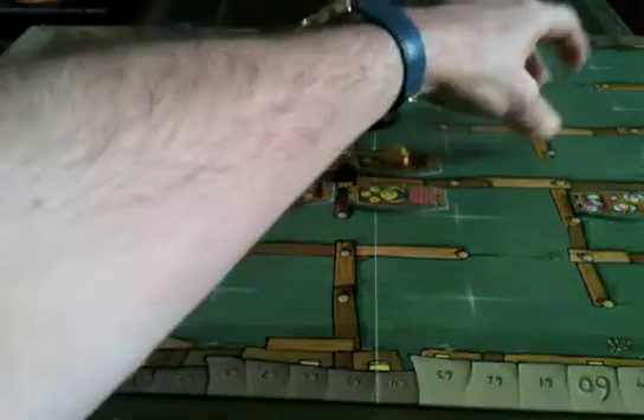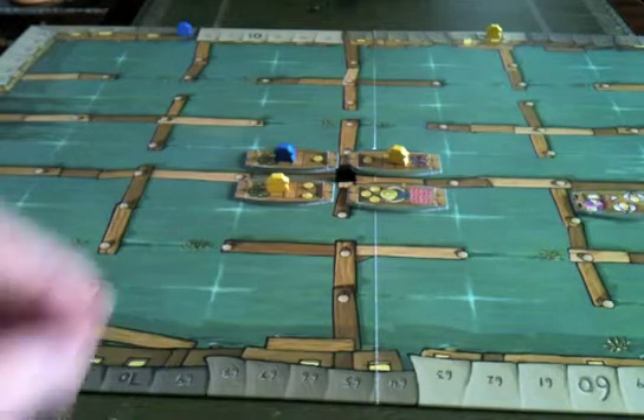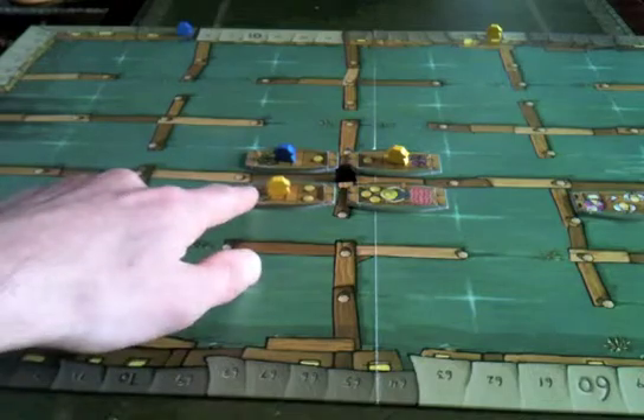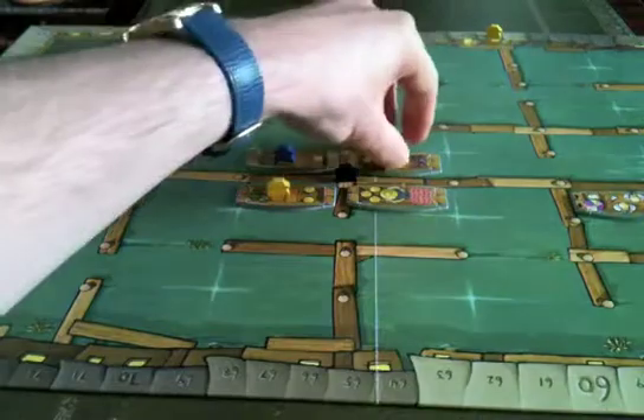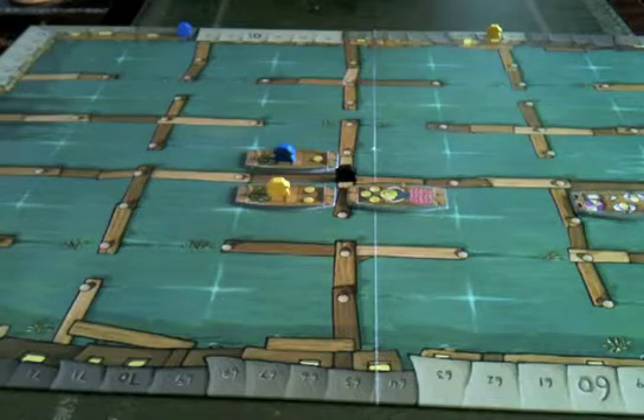Then blue selects a region, then yellow again, then blue again, and we carry on placing tiles. Once scoring has happened, the player who chose to score a region can remove one of their own tiles from the board and put it into storage. So yellow might take this aubergine tile and place it into his own supply. At the end of the game, collected tiles score incrementally: the first aubergine is worth one point, the second two, the third three, and so on — so collecting boats with the same vegetables is a strong end-game strategy.